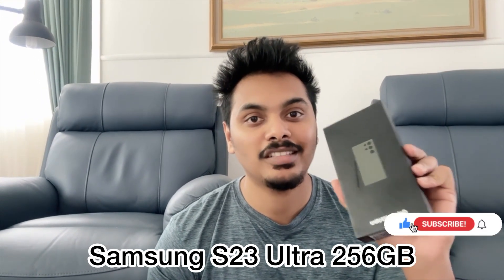So, I have a Samsung S23 device. It is a brand new device.